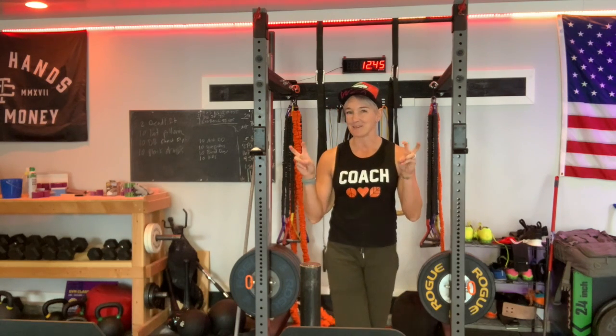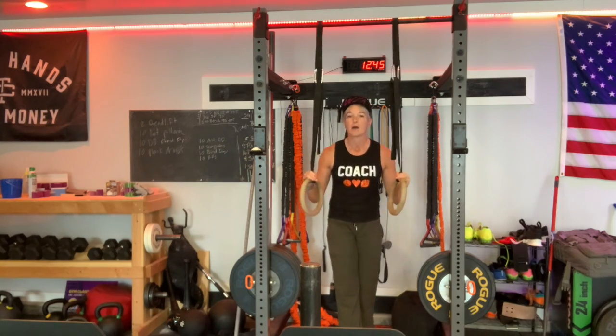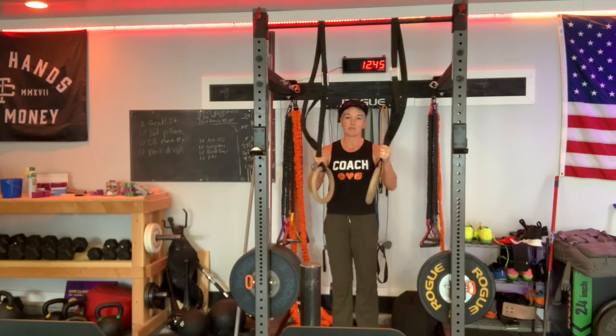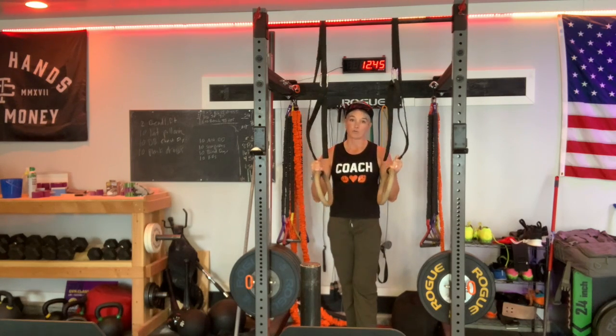Coach Christy here, coming to you from our satellite location in Clifton, New Jersey, with some tips for ring dips which you'll see in tomorrow's workout. One major thing that's different about this piece of equipment is that it moves a lot — it's very flimsy and pliable compared to a plate, kettlebell, solid barbell, or a pull bar attached to the wall. There's a lot of movement in this equipment, so it's going to require us as the athlete to be that much more stable in order to control it.